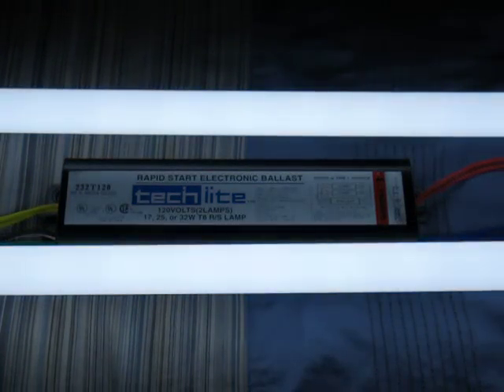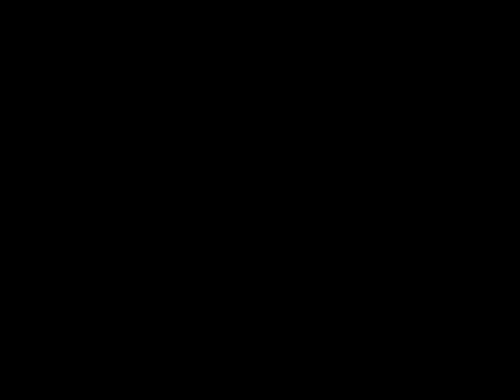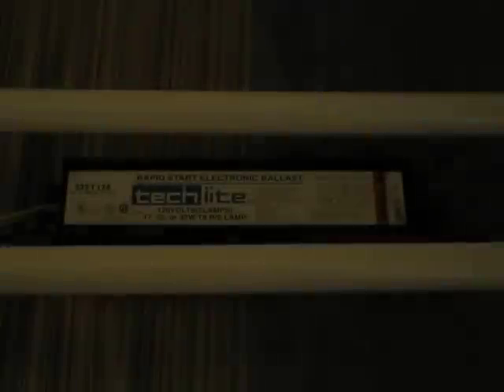So here we go. It has a very nice turn-on type flicker. It's not harsh like an electronic ballast is — it's very gentle on the bulbs. I've never seen one of these ballasts before, so it's quite different.